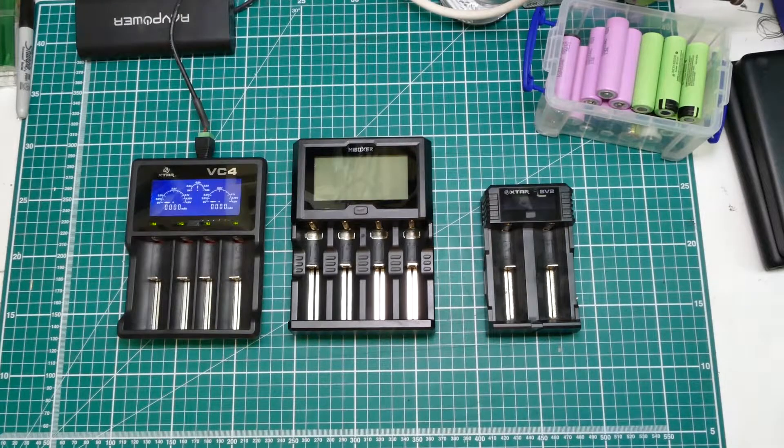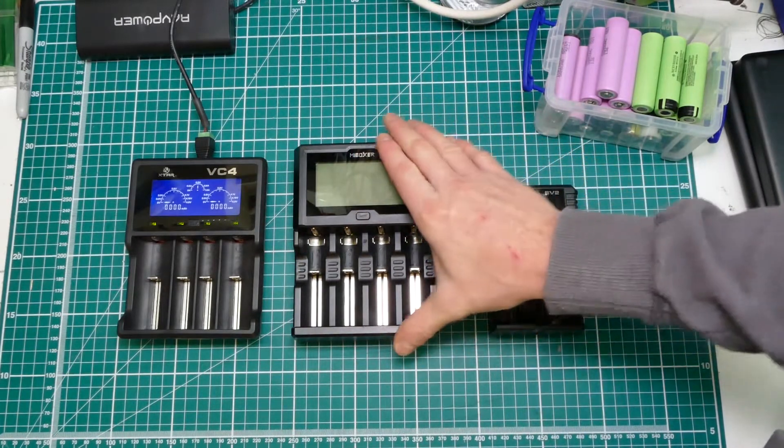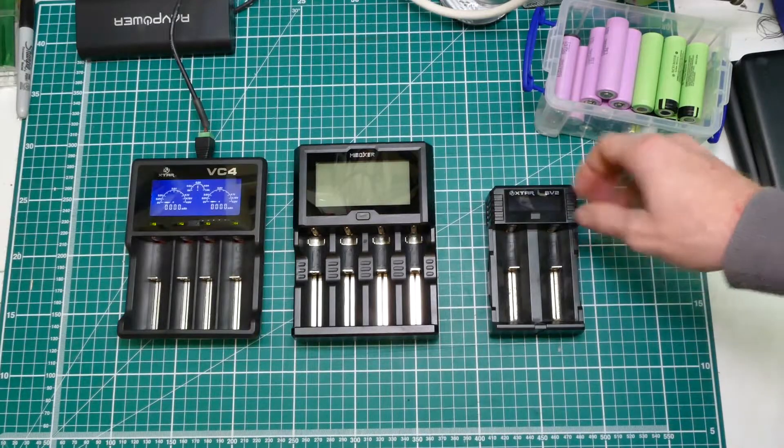Hi YouTube. I just want to show you a new charger that I've got. I did a charger video back along and if you've watched that you'll know that I've got one of these.